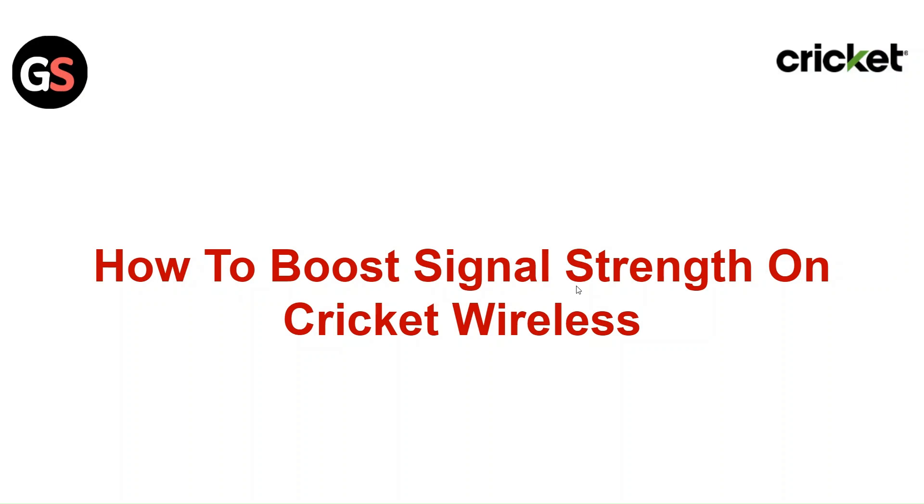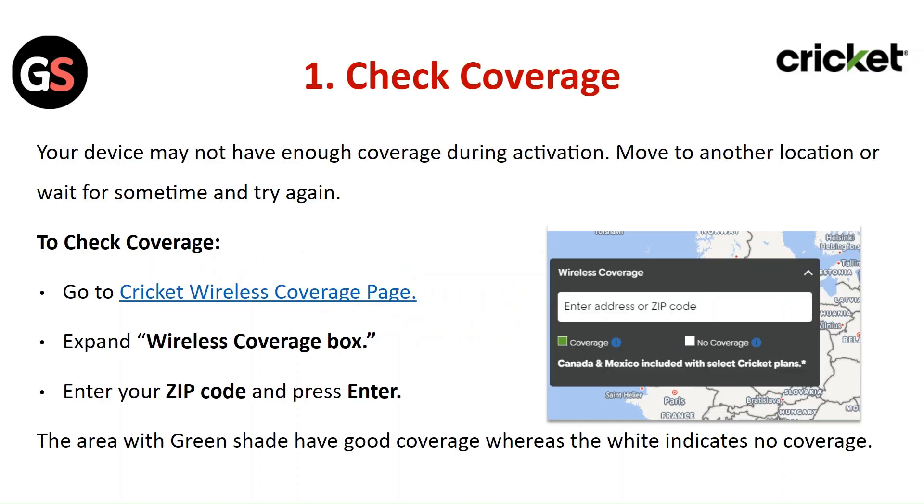Hi everyone, in today's video we will see how to boost signal strength on Cricket Wireless. Check Coverage: Your device may not have enough coverage during activation. Move to another location or wait for some time and try again. To check coverage,